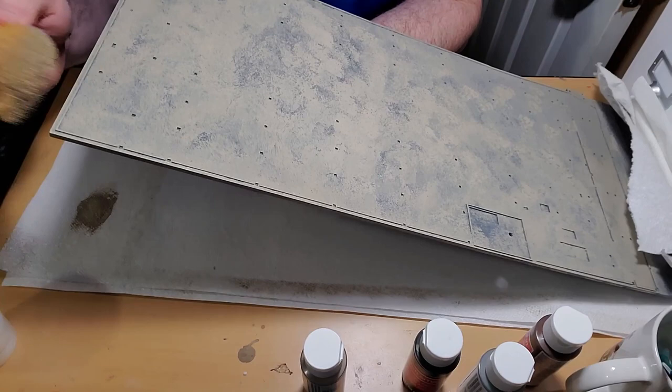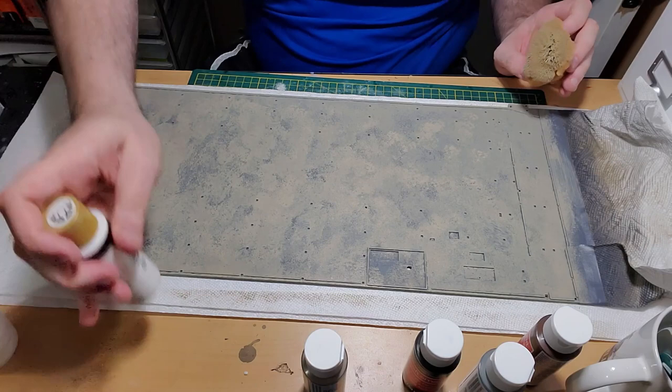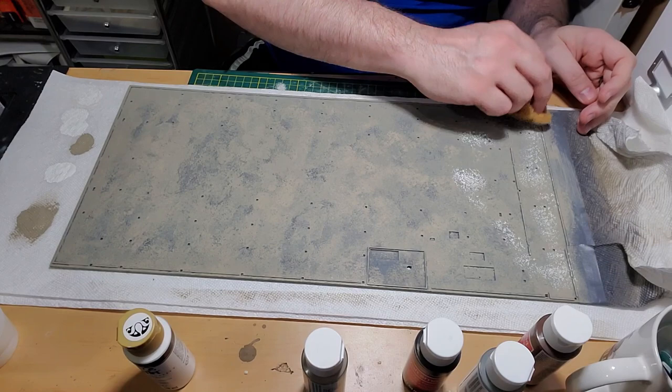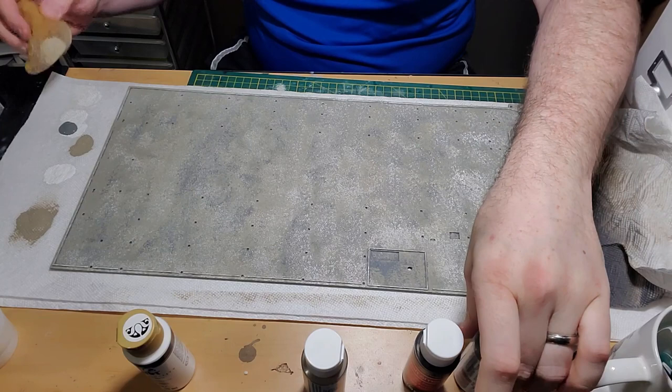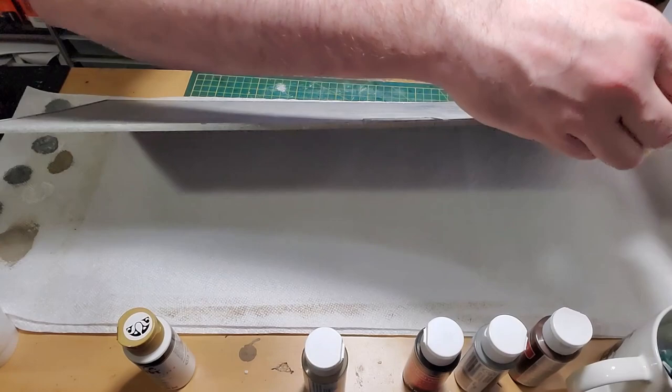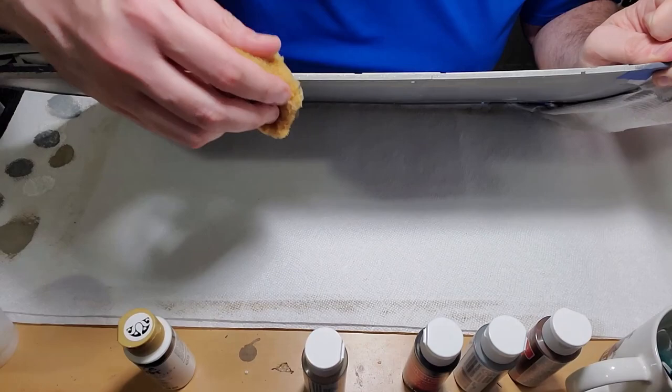Next I start with a little bit of white, taking some off the sponge before applying it, because I want this to be a very light, subtle coating of white highlights. I do the same for the gray — very subtle gray highlights — to portray an essentially a sheet of concrete. I make sure to get the edges with all these different colors as well.